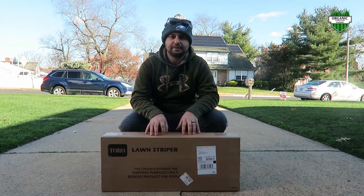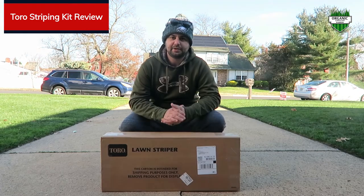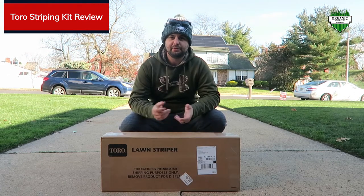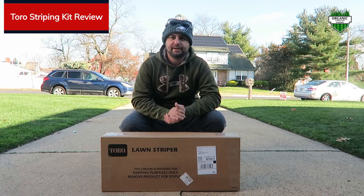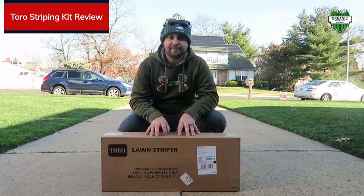Today's video we're going to do a review on the Toro Striping Kit. Previously I had a Checkmate striping kit for my Toro Super Recycler. You can check out my review on my Toro Super Recycler above here. But today we're going to check out the Toro Striping Kit.